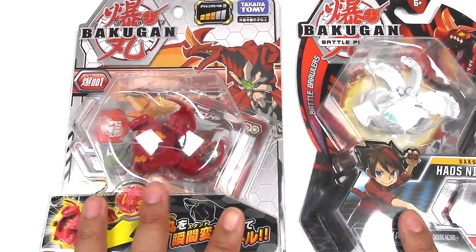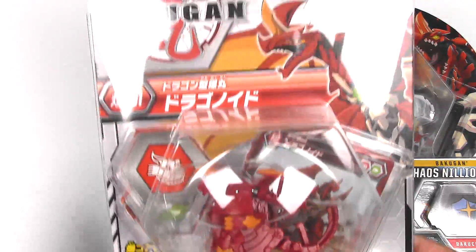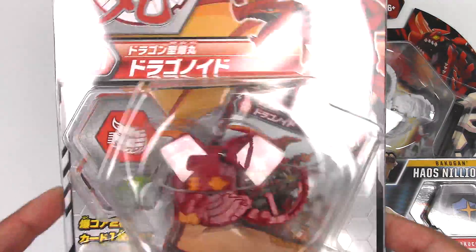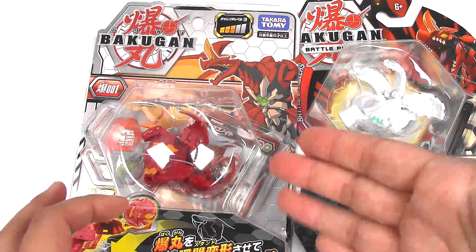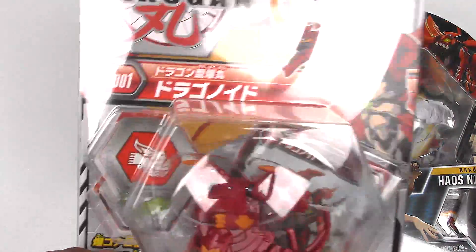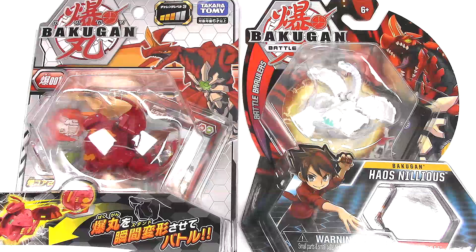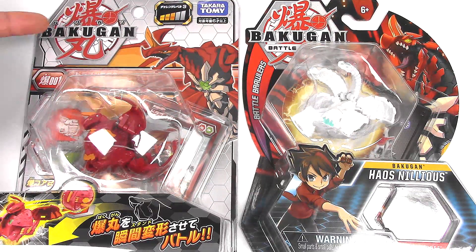I just generally don't even pay attention to that. I would rate Dragonoid out of 2 at the most — it's so easy to close. There are easier ones like Gortheon and Turtonium, the core version, so I would rate those as 1. But this one would be a 2 at the most in my opinion. The Takara Tomy version only says Bakugan in the logo.